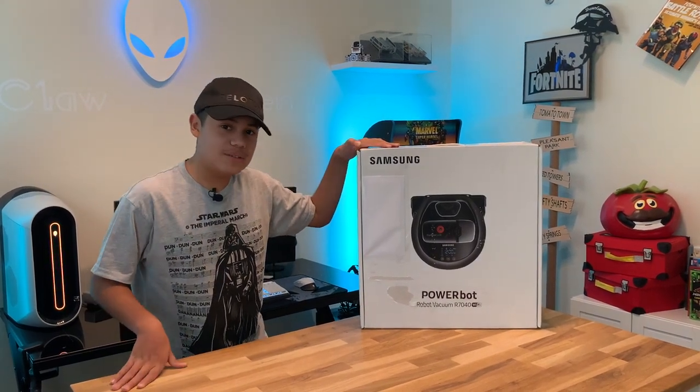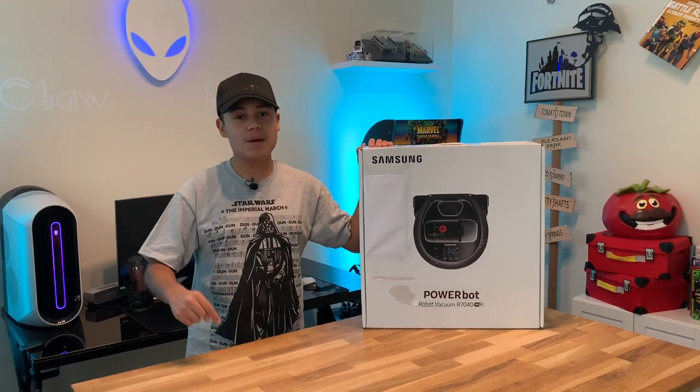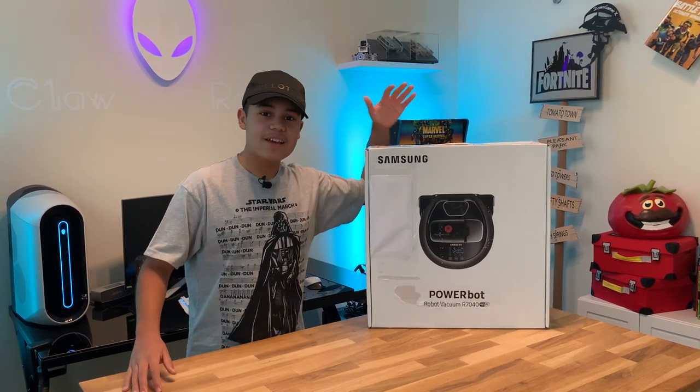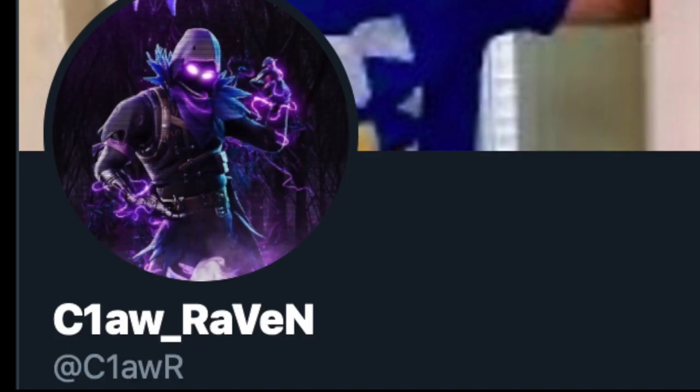Before we start the video, be sure to leave a like and also subscribe to the channel so you won't miss anything, and hit that notification bell. We're almost to 100 subscribers, so share this with your friends. Also, I have opened a new Twitter account — you guys can follow, I'll post videos, streams, and stuff that might be surprising to you. Hit that link in the description down below.